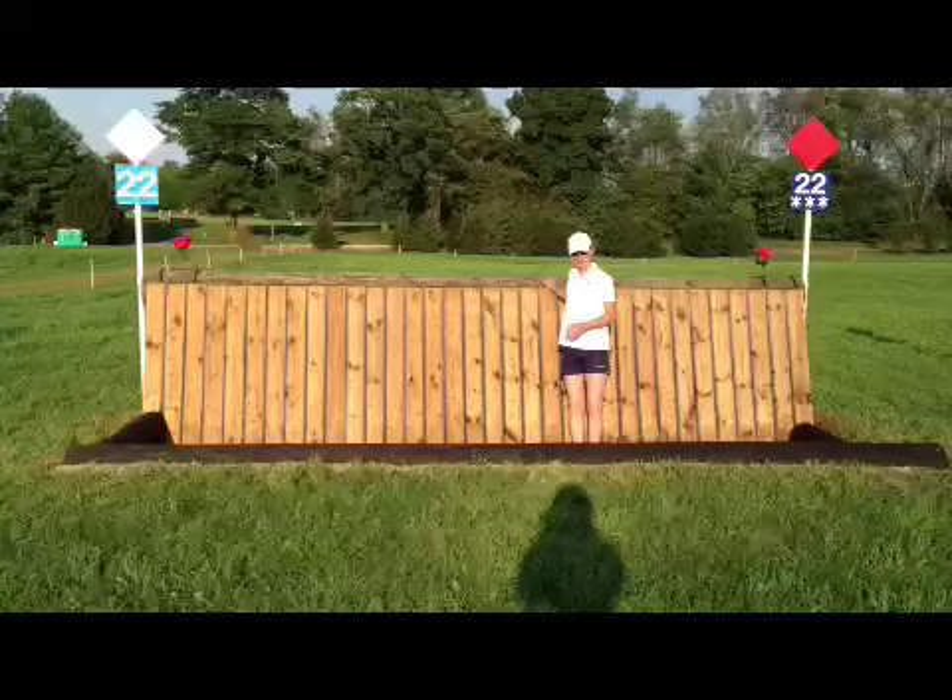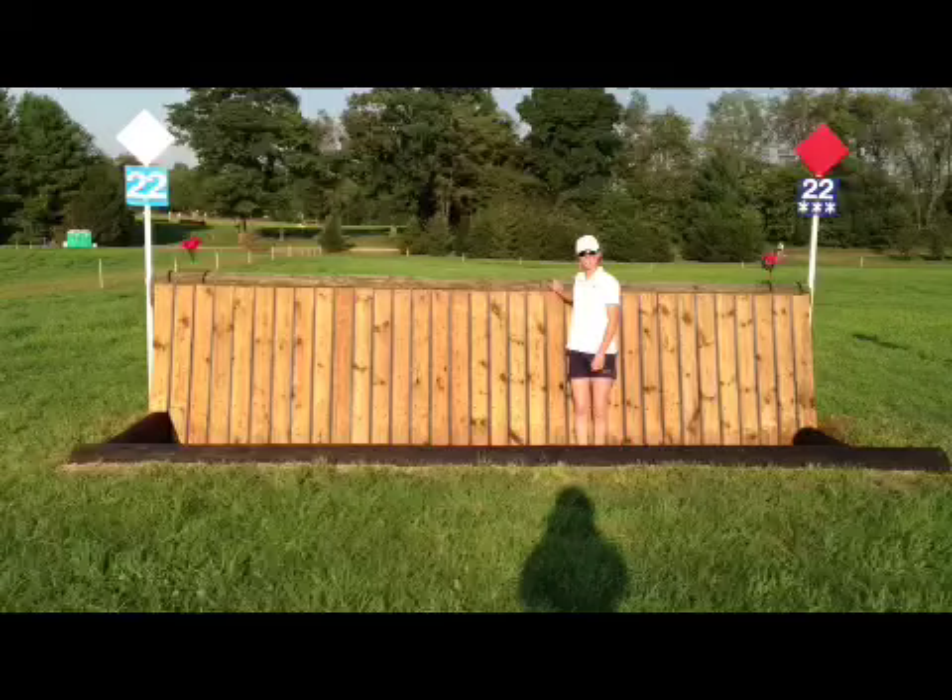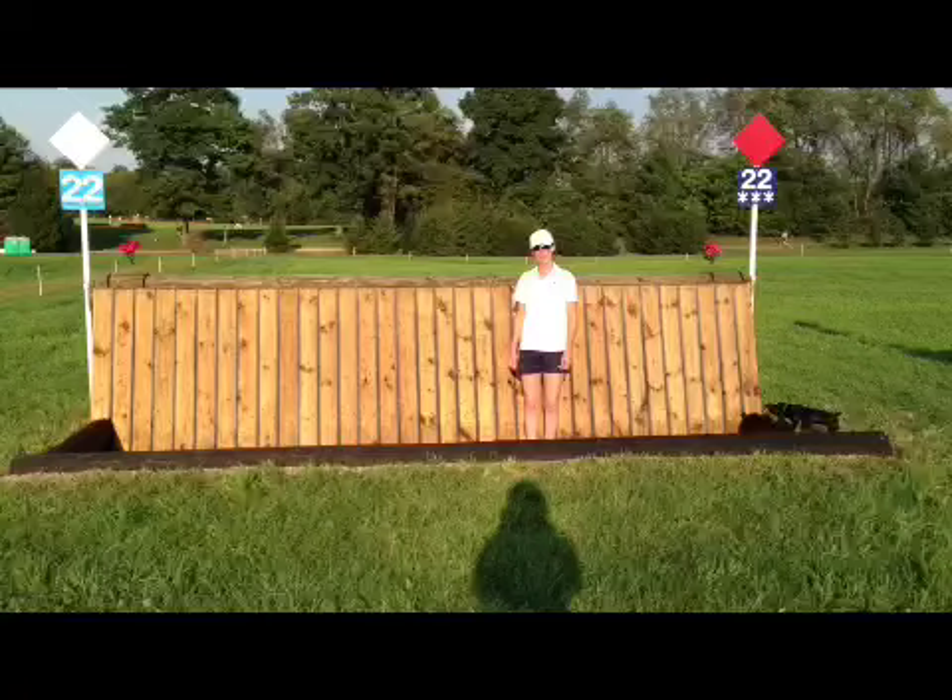Here we have another ditch and wall. You don't want to rub on the top, so you are going to set the nose up a little bit at the base, but still ride your rhythm right to the edge of the ditch and fly right over. You're going to pick a slat — this one's convenient because it has a knot right in the middle, so that's where I'll have my eye. Land and go.